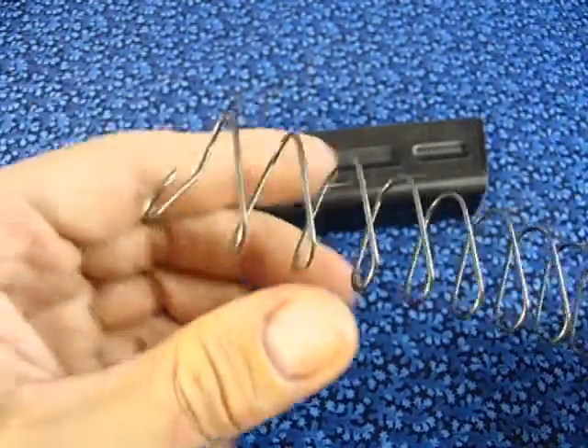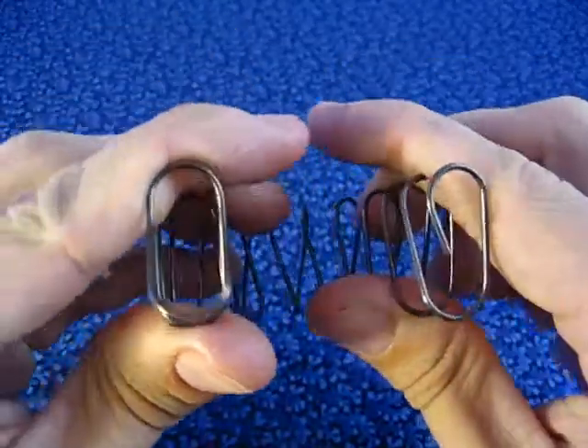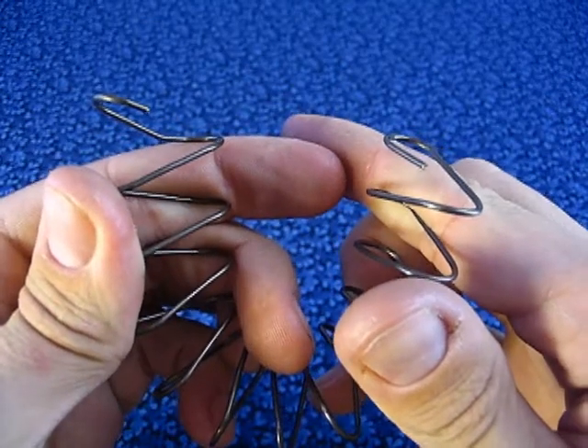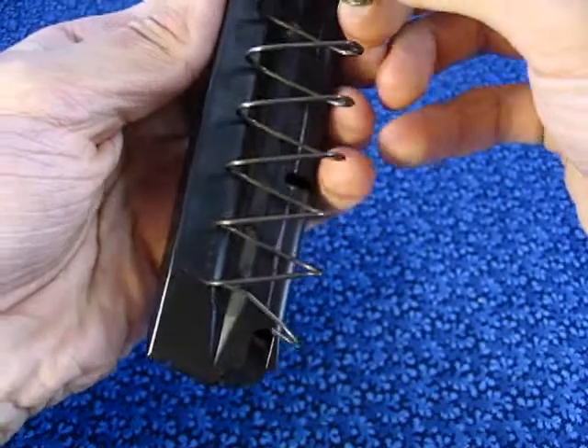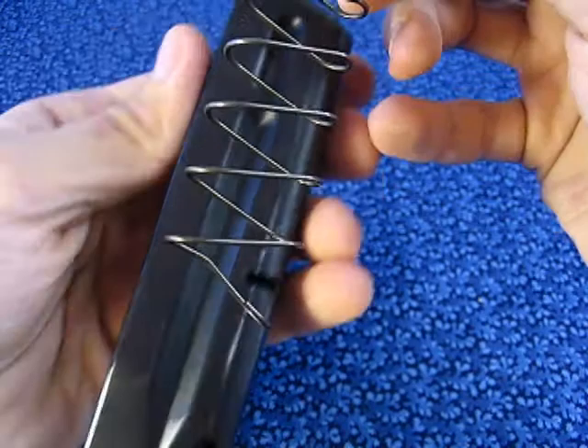Take a spring. Notice the spring on one end is flat, and on the other is under an angle. Insert the side that has an angle into the magazine. The tip of the spring should go where the notch is.